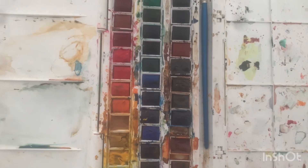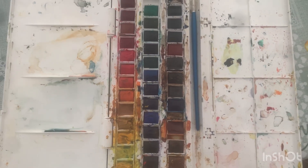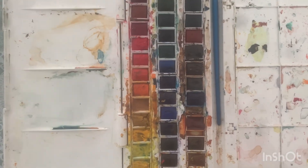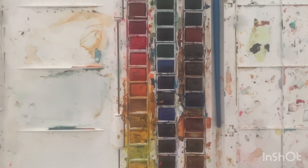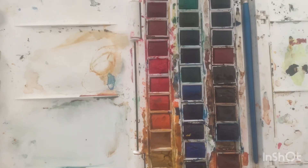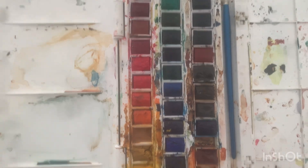I have this Winsor & Newton set that I often use when I need to practice a technique or experiment. It works well for study purposes.